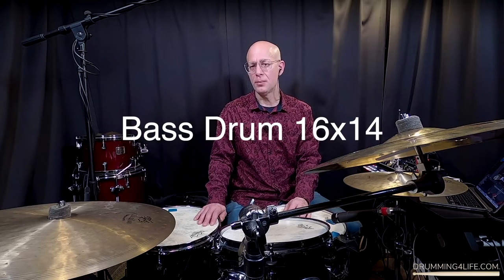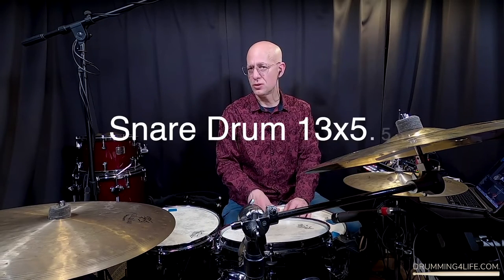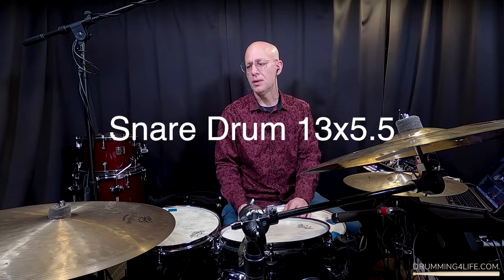The drum sizes: the bass drum is 16 inches diameter by 14 inches deep. The floor tom is 13 inches diameter by 12 inches deep. The rack tom is 10 inches diameter by 7 inches deep. And the snare drum is 13 inches diameter by 5.5 inches deep. Really good sizes. I've played other compact drum sets over the years and the toms always sounded kind of thin, but when I play this kit I feel like it's a full-featured, full-sounding kit — I don't feel like I'm lacking in any way.